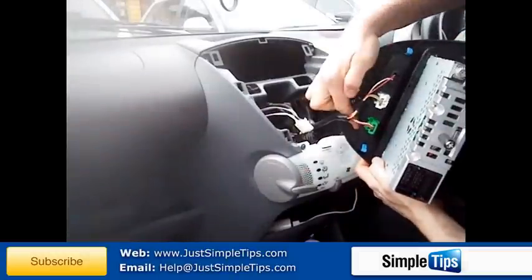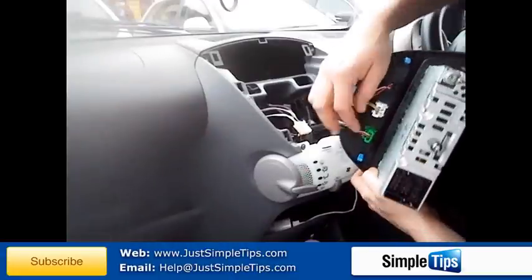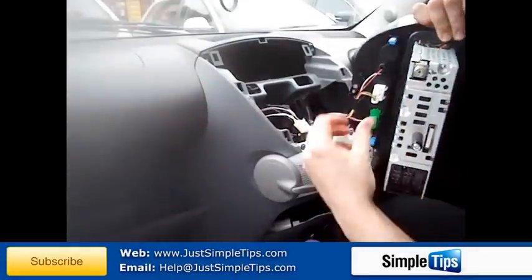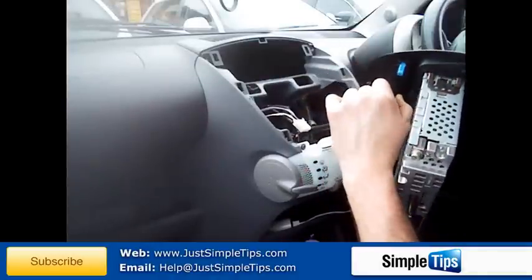Underneath the stereo, we now have the cables and controls for the rest of the heater controls and the hazards. These also just have small little tabs to push in and they will pull out.